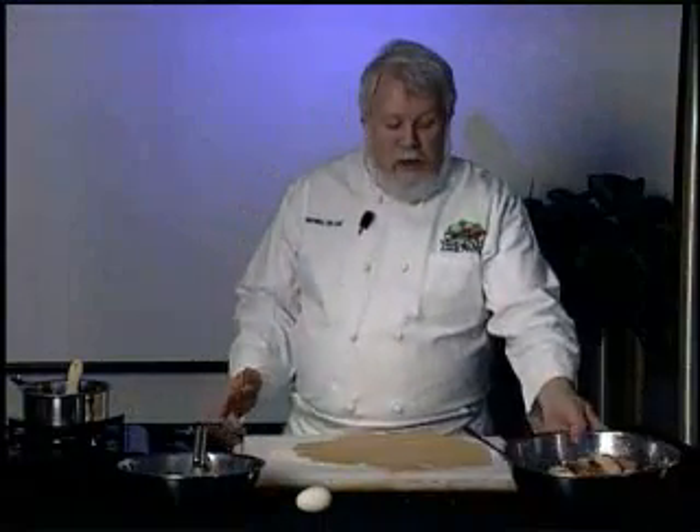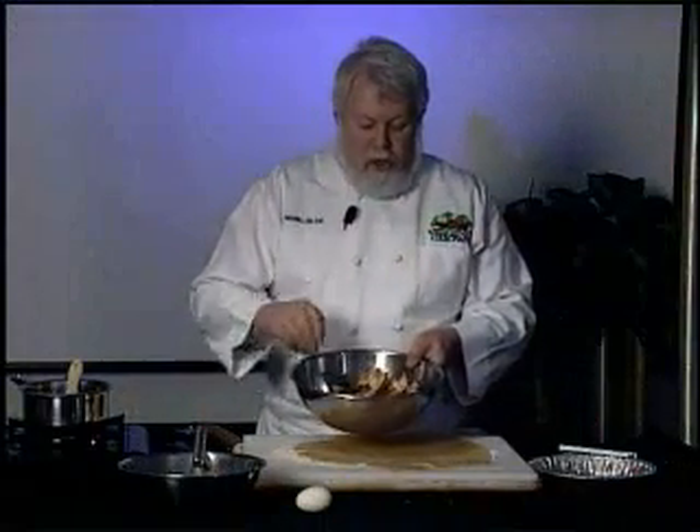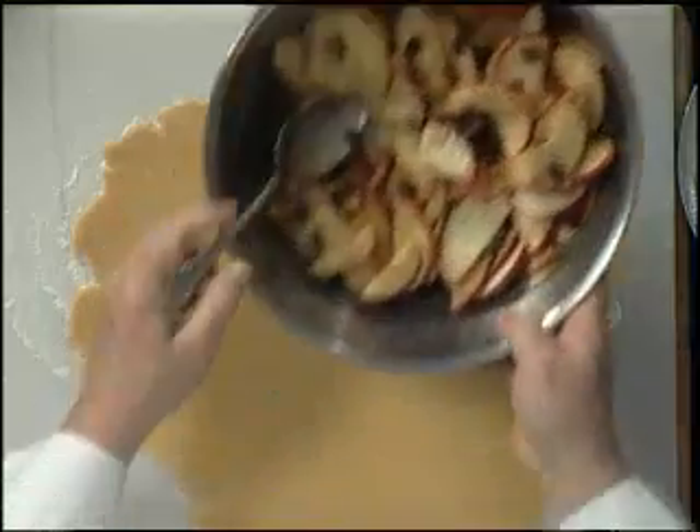We're back. As you can see I've got all of the apples in here sliced, mixed with the raisins and the seasonings, and we're all set and ready to go.